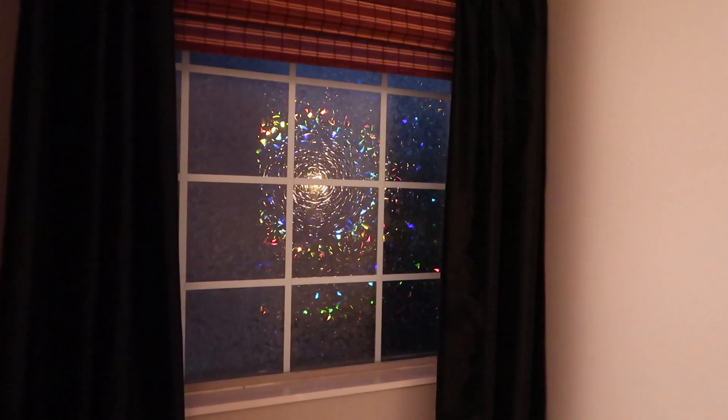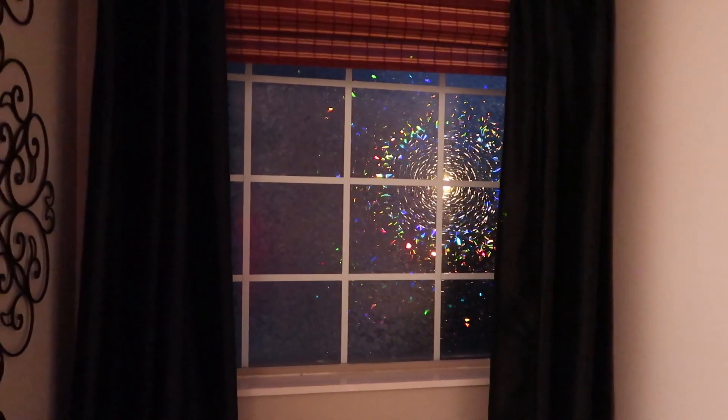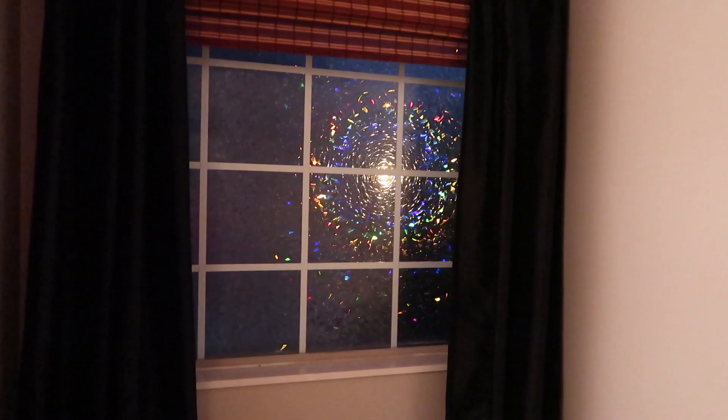Sorry about the quality guys, I have the lights off but I really wanted you to see how it looks at night when the lights are reflecting off it. Oh my goodness, look at how pretty that is! Definitely check them out — you can find this on Amazon, it's so affordable, and it's so easy to apply. I highly recommend it.